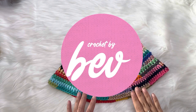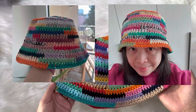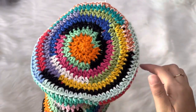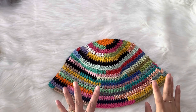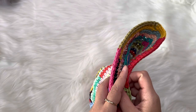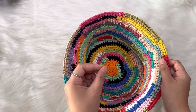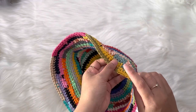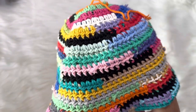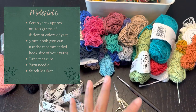Hi everyone, it's Crochet by Beb — welcome or welcome back to my channel. Hope you are doing fine. Today for this video tutorial we're going to make this colorful bucket hat. This hat is made with scrap yarns, all half double crochet working in a round. I'm going to show you the technique of how to carry your yarn into your stitches so you don't need to worry about having a lot of ends to weave in.